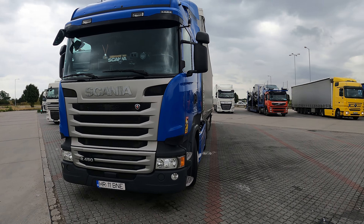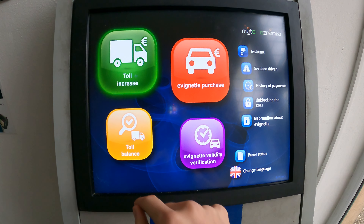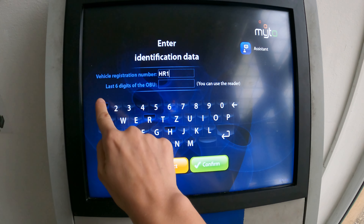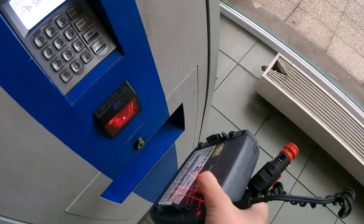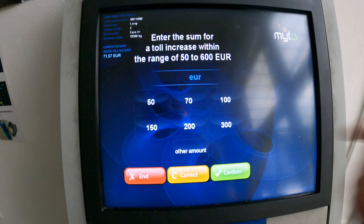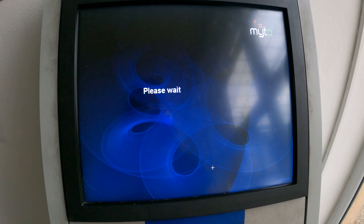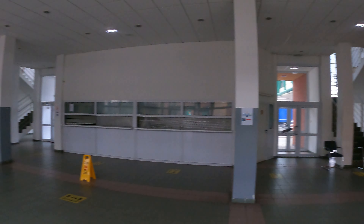I parked pretty close to the line, but that's fine. I succeeded — now I'm going to go back to the truck and take my 9-hour break. This is how the terminal looks at the Slovakia and Hungary border crossing. See you at the truck.